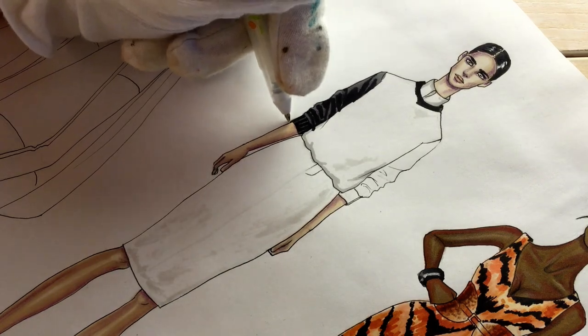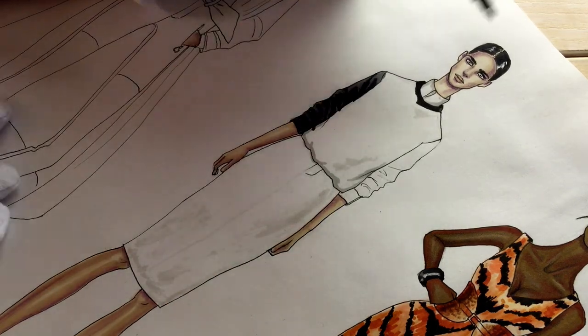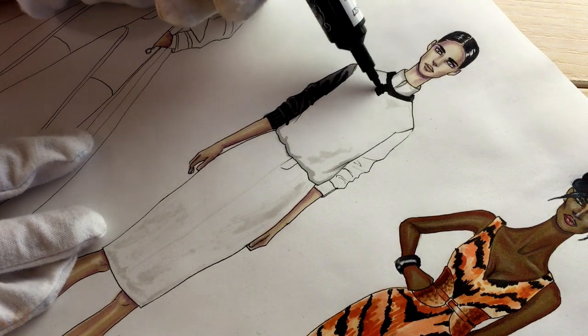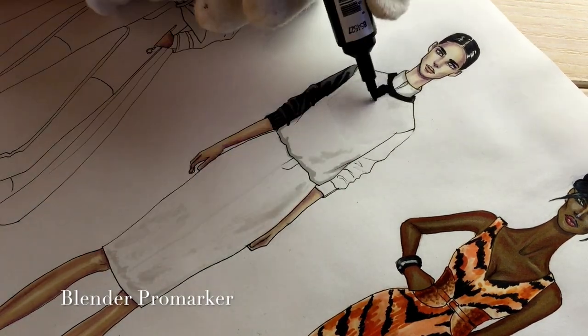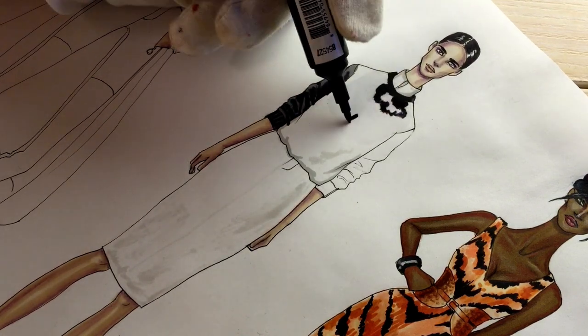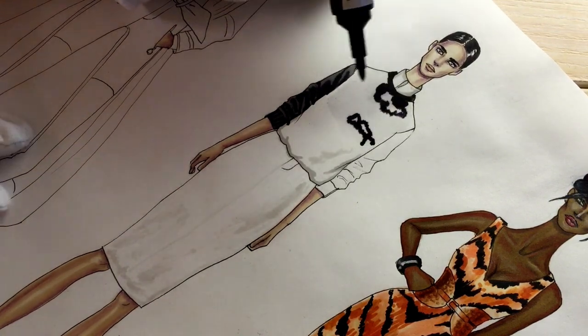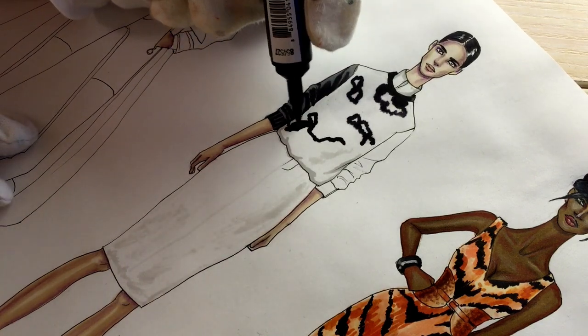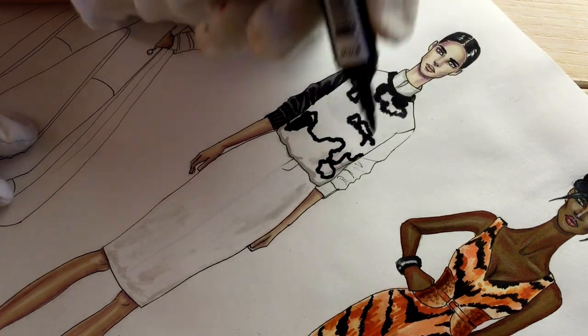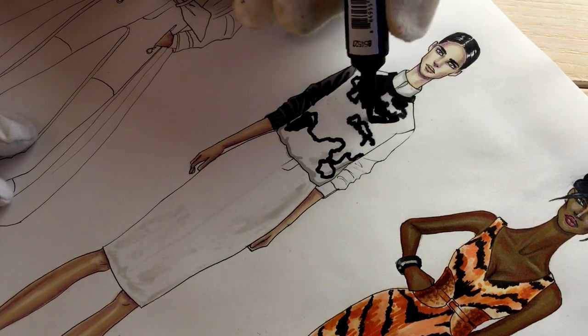Covering everything with Cool Gray 4. Now let's start drawing the print. First I'm covering everything with blender, because I want this pattern to bleed and look like a real color pattern. As you can see, the edges are bleeding because of that layer of blender — it works the same way as water when working with watercolors.